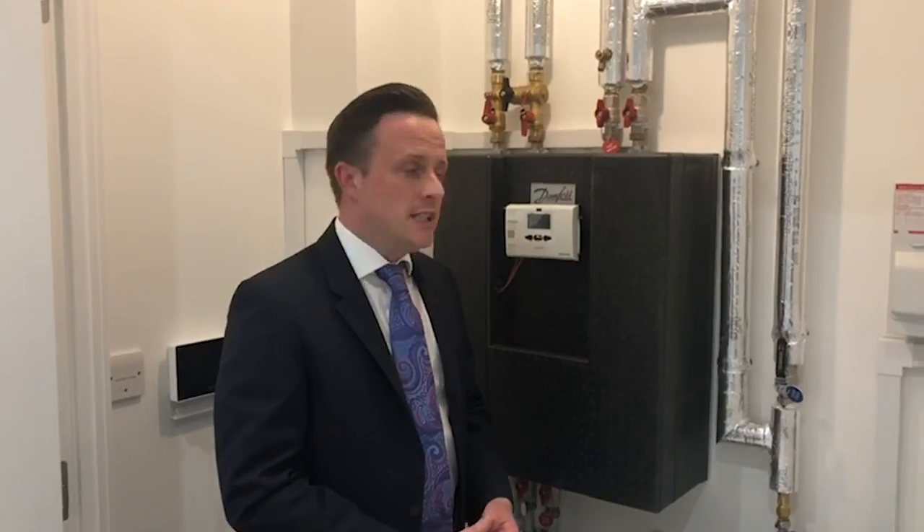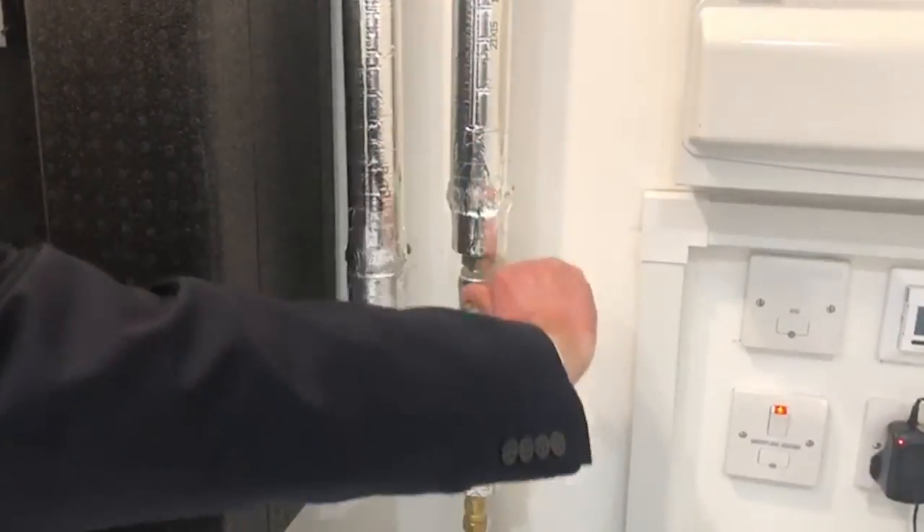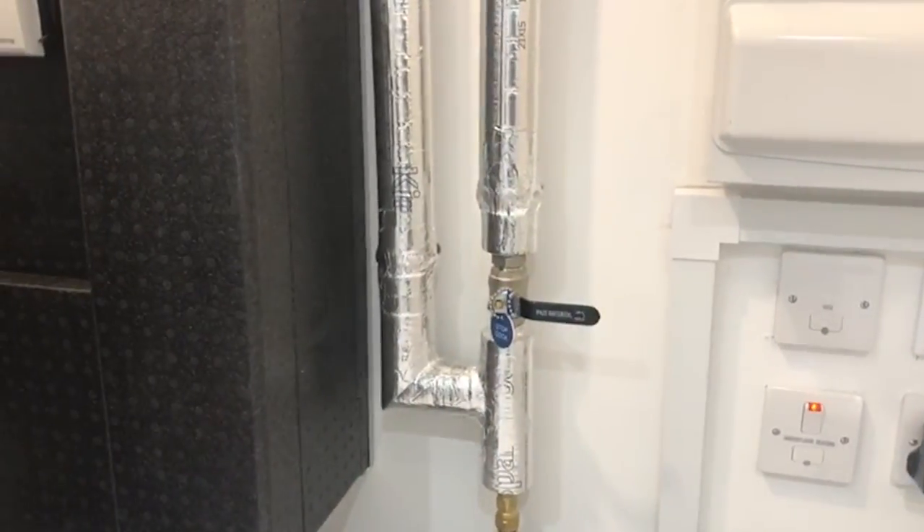If you were to have a leak inside the property and needed to turn the water off in an emergency, you have your main valve here. All you would need to do is turn the valve and that would shut the water off.